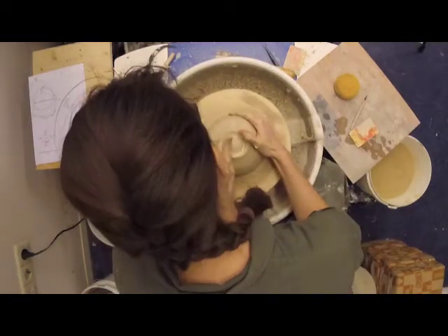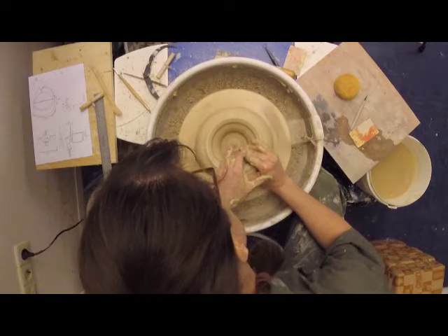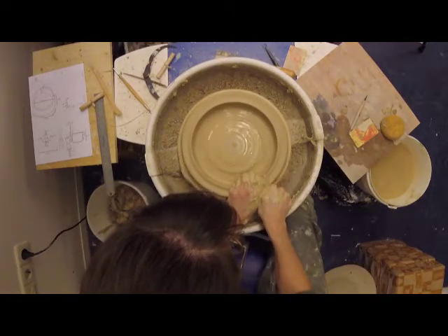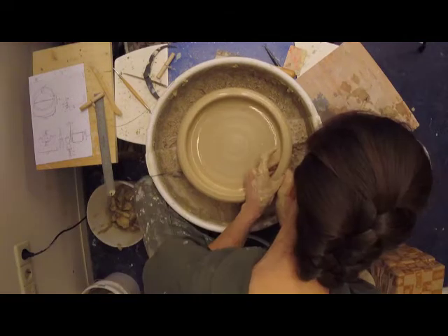The lower part of the pyxis is wheel thrown. The potter attaches and centres a mass of clay on a pottery wheel. Once the clay is centred, she makes a small hole in the middle of the mass and expands it wide to define the interior diameter.